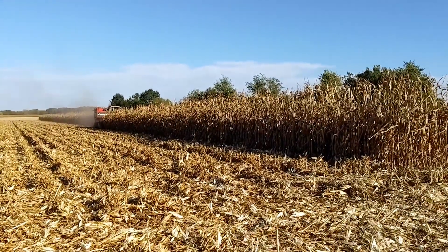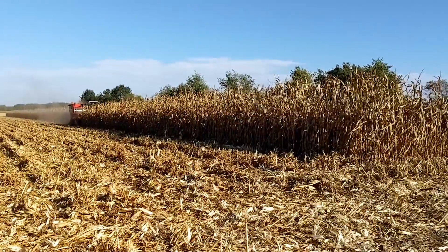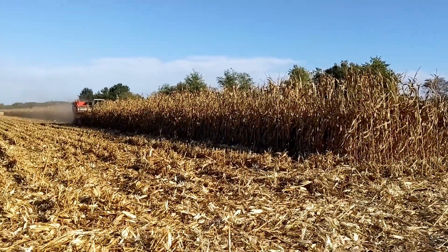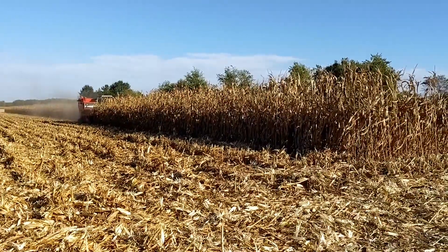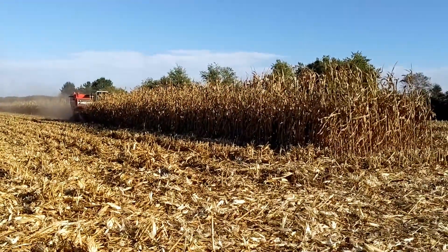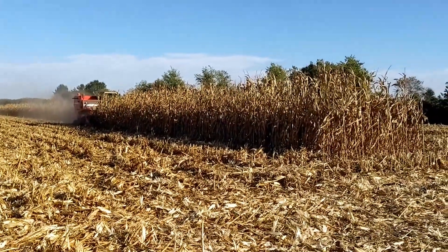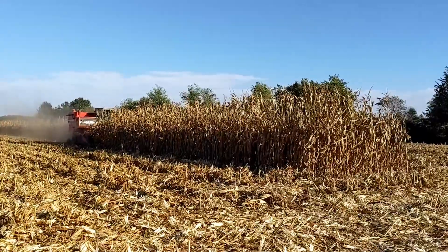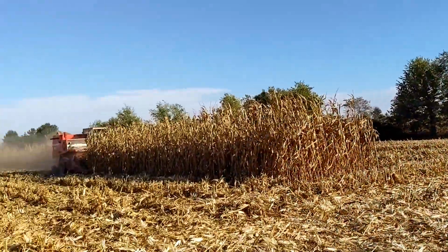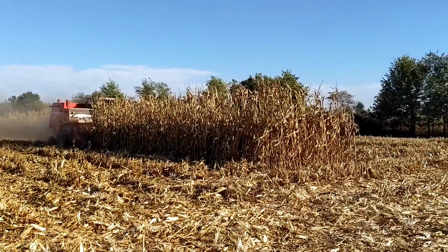Ladies and gentlemen, the 540 is about to conclude its first 10 acres that it has harvested for us, and Timothy has been the driver. He is doing awesome and soon we will have the weights. I think I've been wrong about my estimates. It's very possible this will be the 10th load behind me here and we're getting 200 to load. It's very possible we hit 190 to 200 bushel an acre.